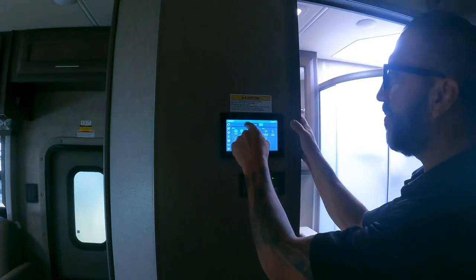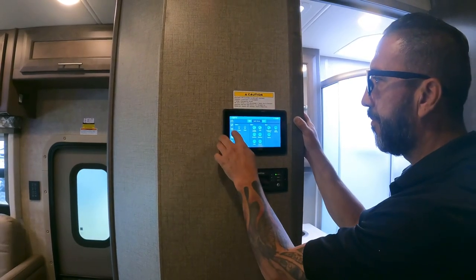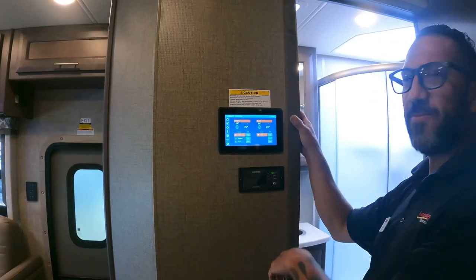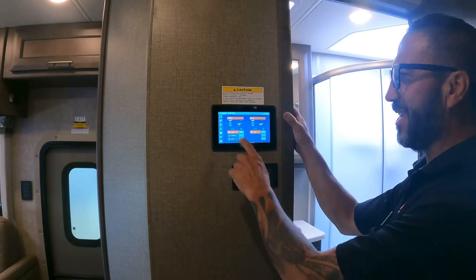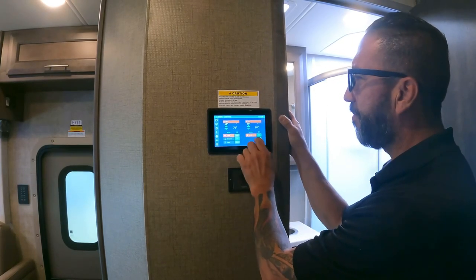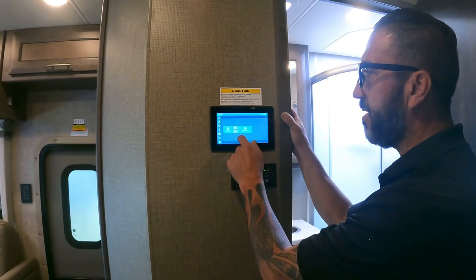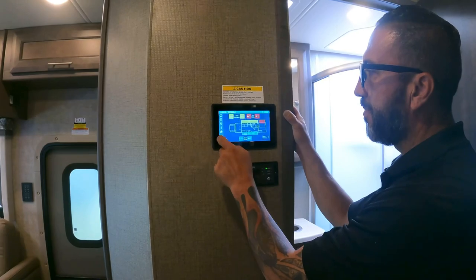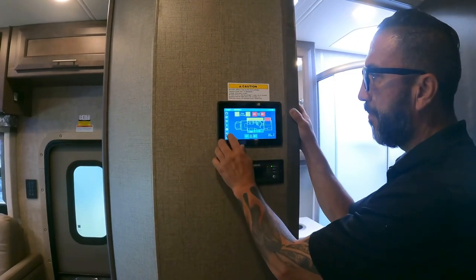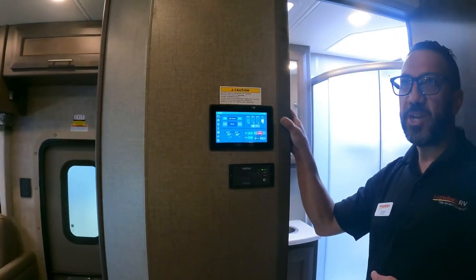From the control panel you can manage lights — turn all on or off, or manually control individual ones. For temperature, you have to hit each AC unit separately to activate cooling. The slide control panel will walk you through what's locked and what's not. Getting the mobile app is highly recommended.